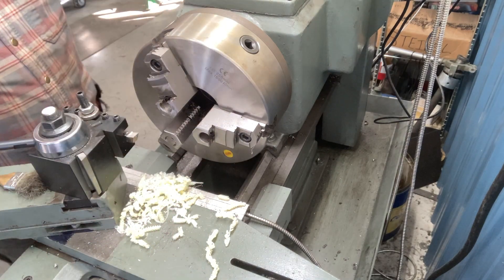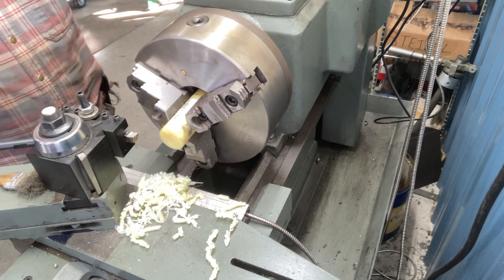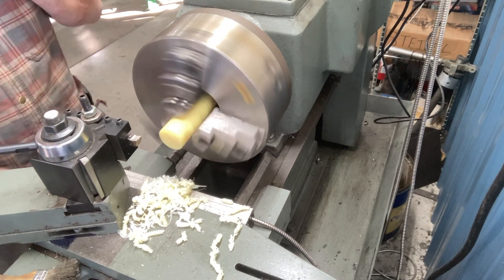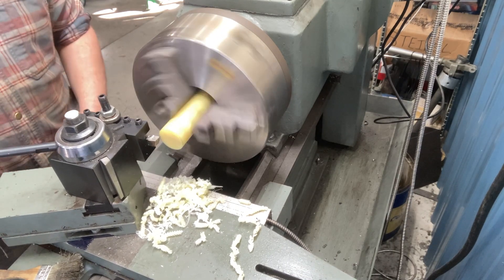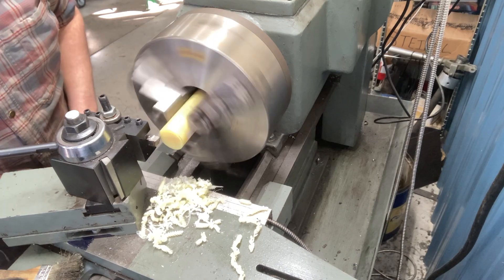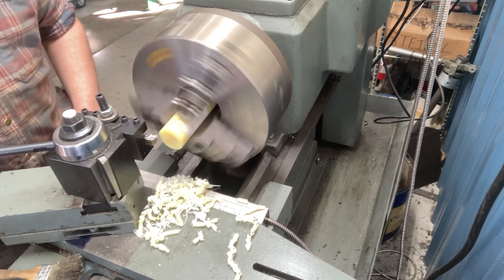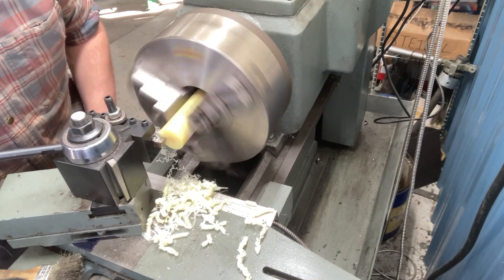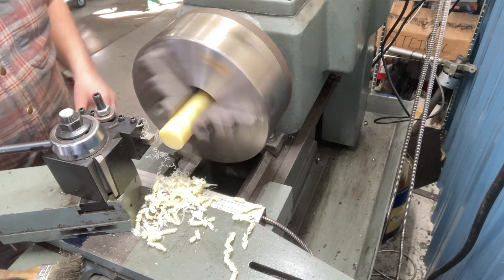So here we go, we're gonna put in a new piece of material. I'm gonna basically face off - we'll take off about ten-thousandths off the end just to clean it. I'm not really super concerned about going all the way to the center because we're gonna drill through the center anyway. Now we're gonna move over.